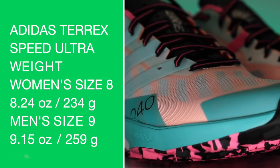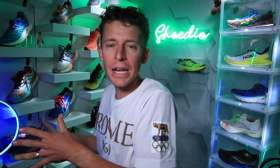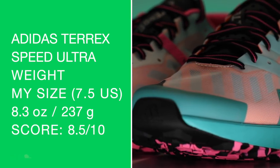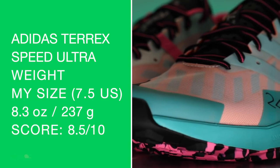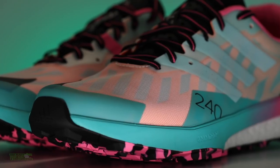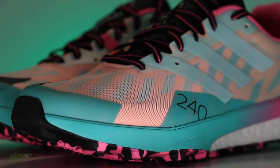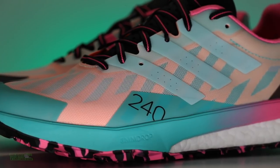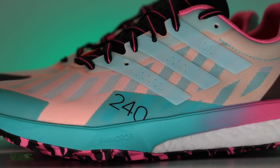Bear in mind there's a little bit of dirt caked on the shoe, but I'm getting 8.5 ounces — I think I had 8.3 ounces somewhere right around there. Eight and a half out of ten for that weight score. Anything under nine ounces in my size for a trail shoe is awesome, so good work there Adidas — I'm loving the weight of the Speed Ultra.